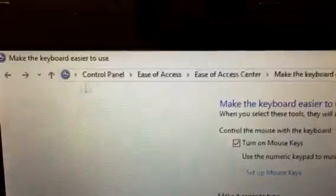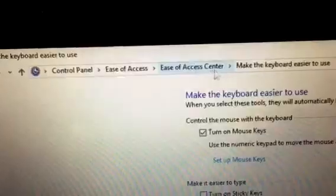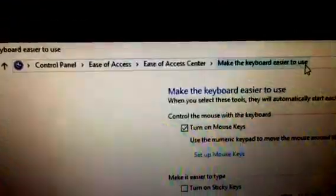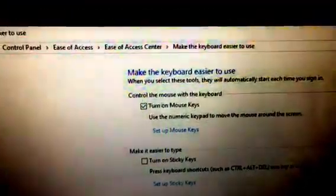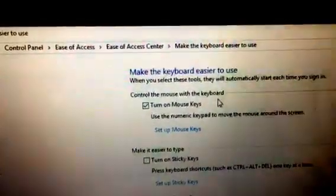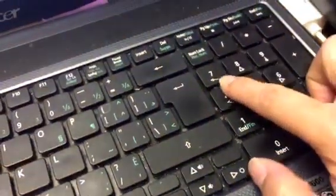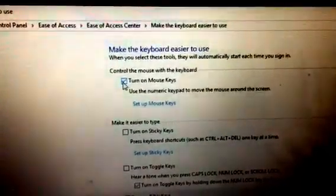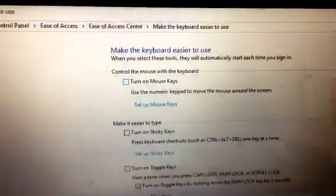Go to Control Panel, then Ease of Access, then Ease of Access Center. Click 'Make the keyboard easier to use' and scroll down. You'll see 'Control the mouse with the keyboard.' After a Windows update, it may have accidentally been turned on — 'Turn on Mouse Keys' gets checked. That's why your number keys stop working.